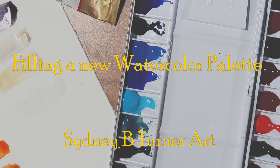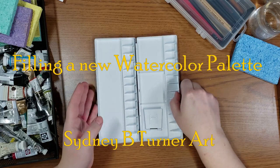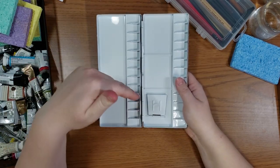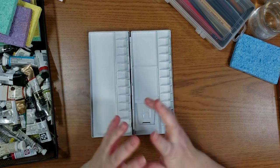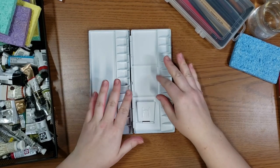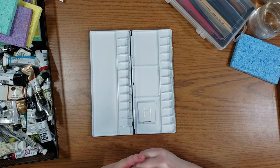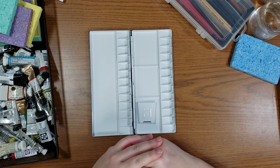Hello and welcome to today's video. Today I'm going to be filling a new palette that I just purchased. It is a little aluminum palette — I will have it linked down below — and it is super cute. It has 26 wells, and today I'm going to be filling it with some of my favorite new colors.